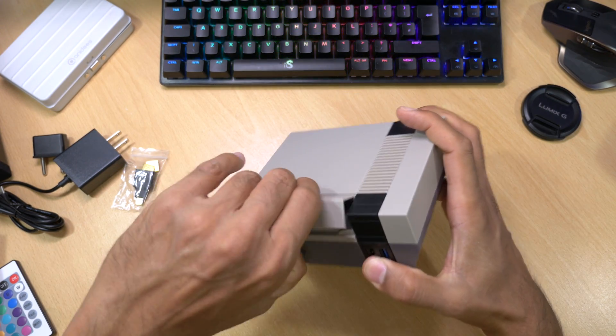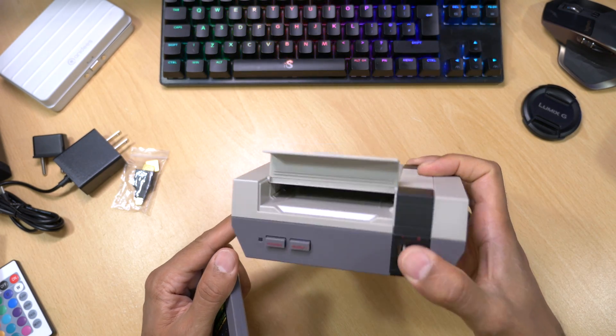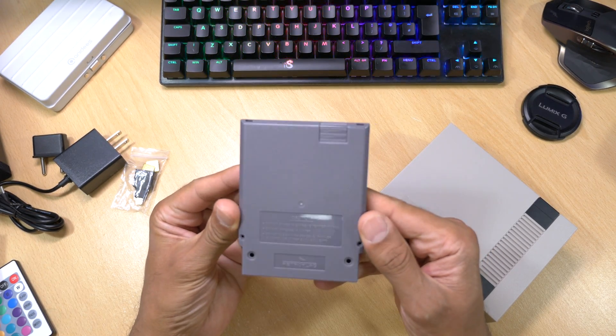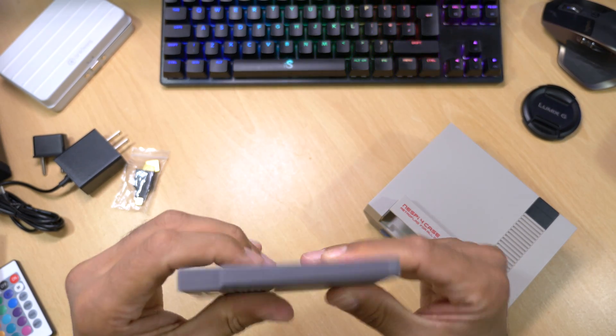One of my favourite features of this case is the cartridge — this is fully functioning. Inside the case you have SATA connectors, and inside the cartridge you'll be putting in a 2.5-inch SSD. I've got a 120 gigabyte one I'm going to be using. This SATA drive runs over USB 3.0 but you're going to get a lot more storage and it should be a lot faster.